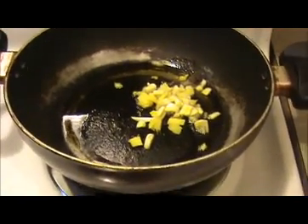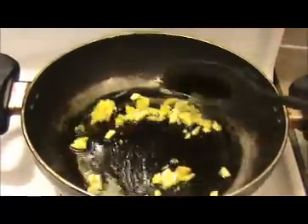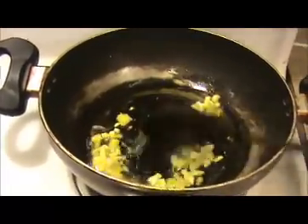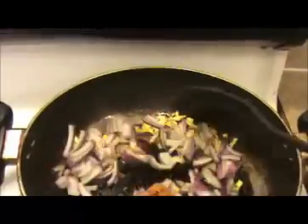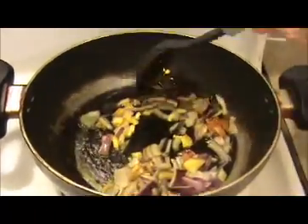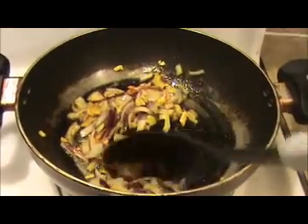Heat some oil in the pan, then first I am going to add our chopped ginger and garlic. Sauté it nicely until the raw smell of the ginger and garlic goes away. After that, add our chopped red onion and sauté it nicely for about 1 minute.